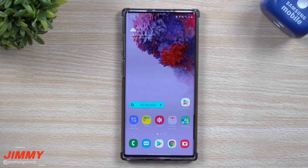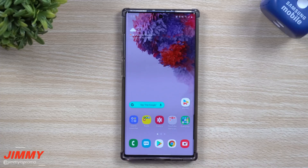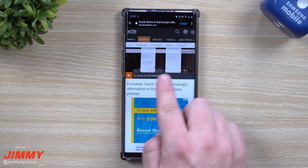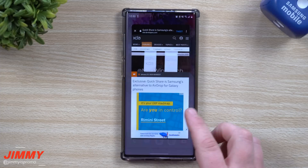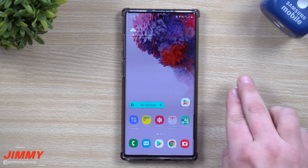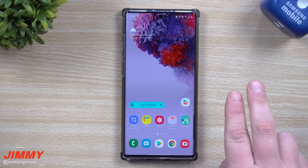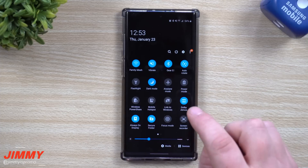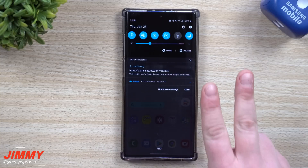Hey everybody, welcome back to Jimmy's Promo. Today we'll be talking about a brand new feature launching with the Galaxy S20 series — Quick Share, which is very similar to AirDrop. But I want to let you know you can actually do this already today, even though I'm excited they rebranded and renamed it and put it right up in your quick settings.